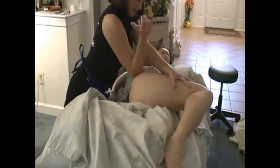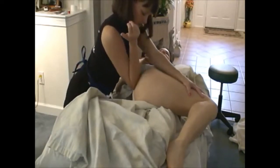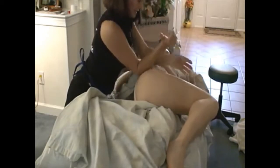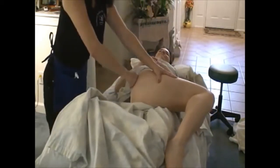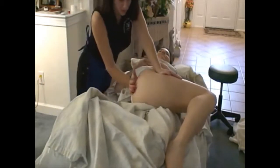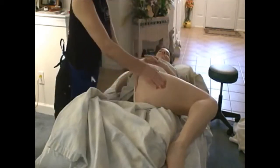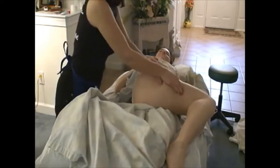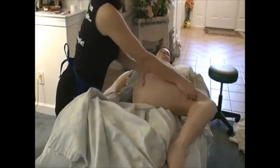A little bit further down each time, I am working my way down closer to the sacrum. Now if they can't take the elbow, use fist or phalanges all the way down to the sacrum — I work all of those muscles. Re-spindling. Push-pulls for the iliotibial band.